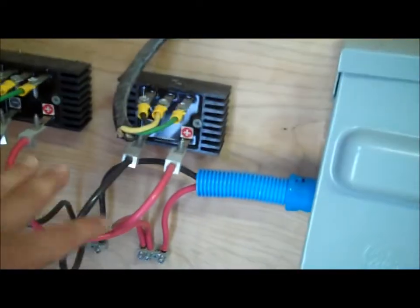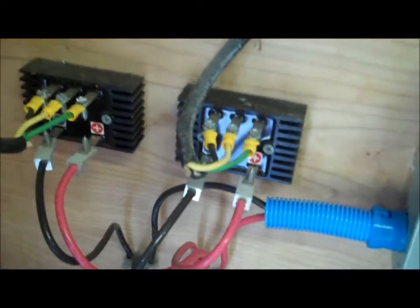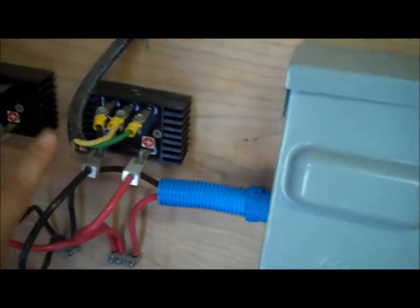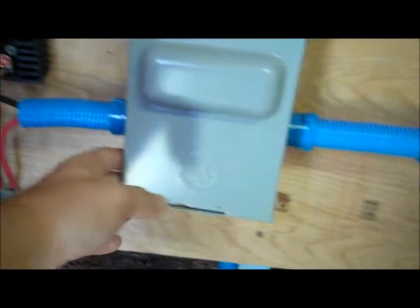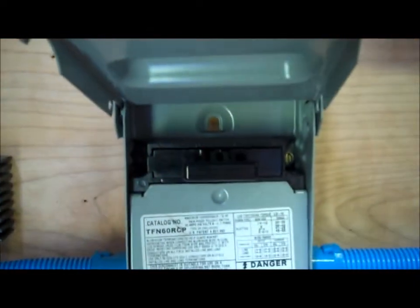These are the bridge rectifiers. What bridge rectifiers do is convert the alternating current from the turbine into direct current. Then it goes to an emergency shutoff switch.